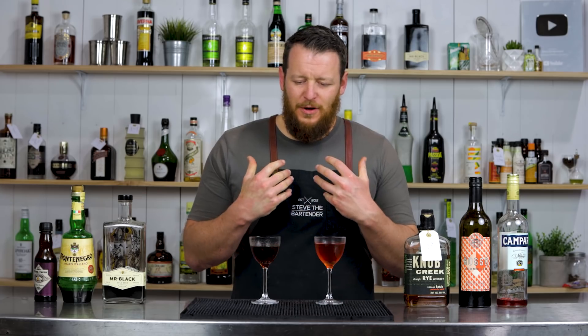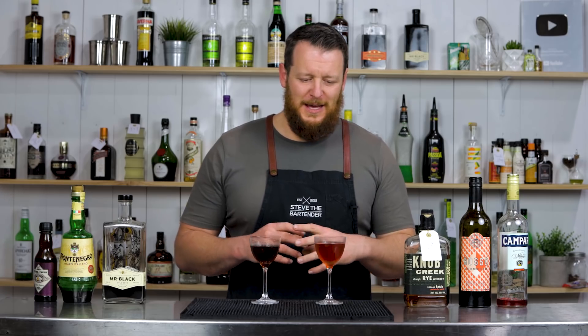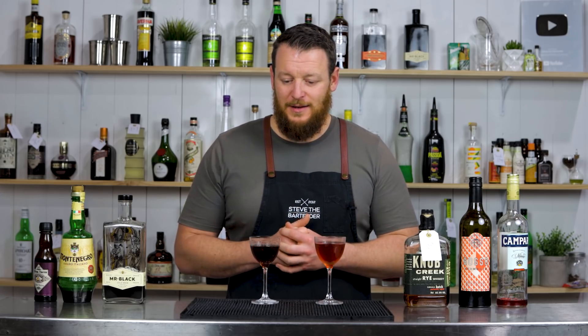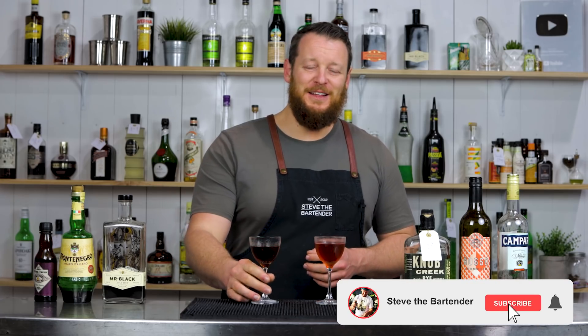What do I prefer? I've said it before — it all comes down to the moment, the situation. But I'm a little bit sleepy, so I'd probably go for the cafe boulevardier. Thanks for watching — make sure you like and subscribe and I'll see you soon for another video. Cheers.